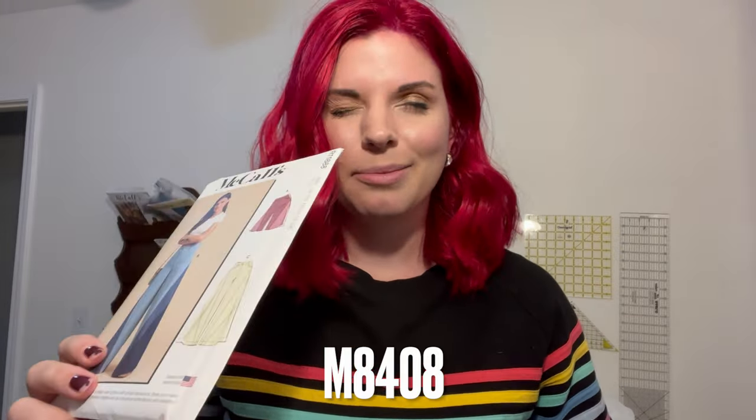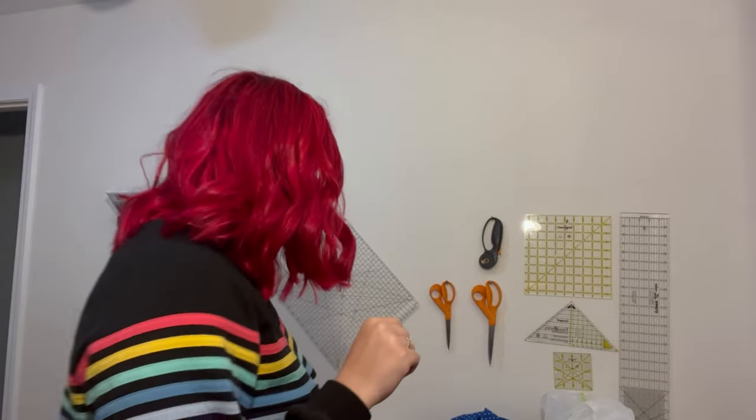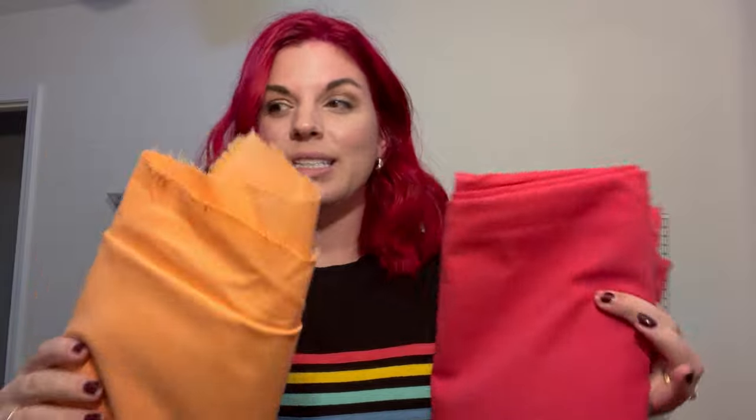The first three fabrics I'm going to show you are for a McCall's pattern — color-blocked flare leg jeans that I wanted to make since I bought the pattern. I grabbed the rack packet on accident, so I'll put the actual pattern number in the description. The first two fabrics I ordered were from Fashion Fabrics Club: solid stretch cotton twill woven fabric. I got a yard and a half of each. This color is soft orange and this color is fruit punch pink, which I love — it kind of matches my hair.